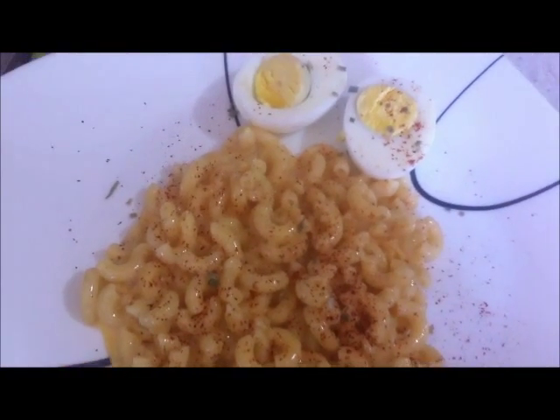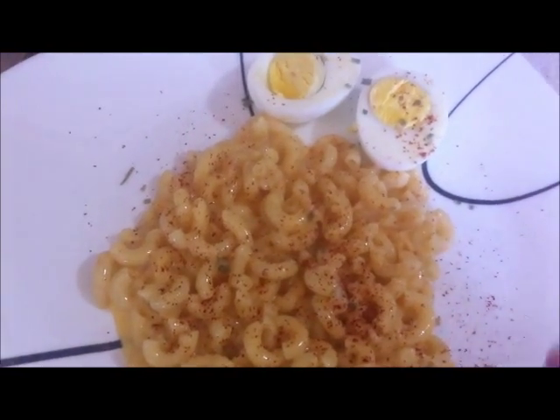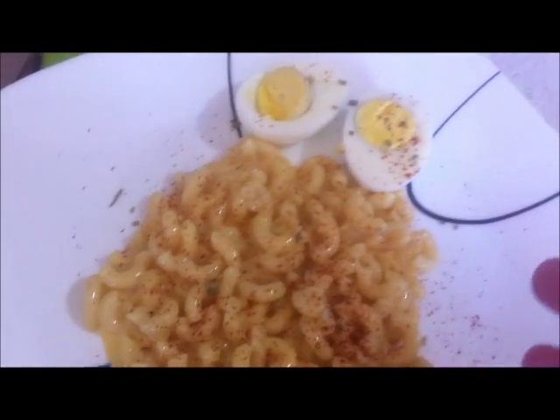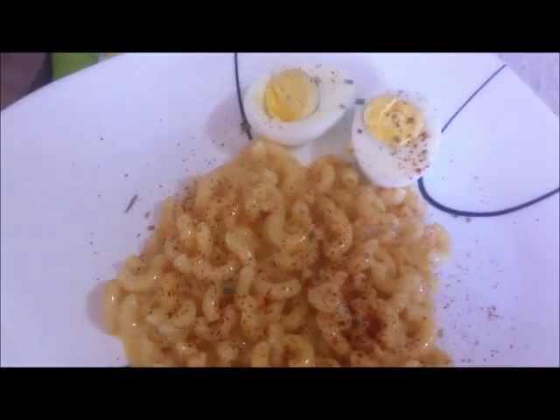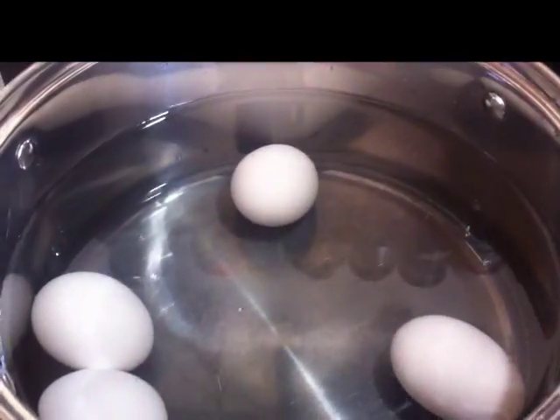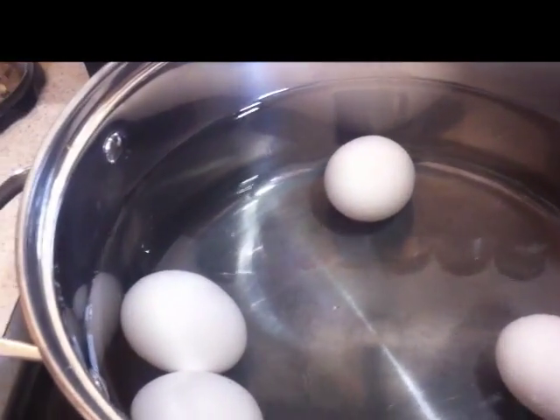Welcome to Chef for One Day, my name is Amy. Today I'm going to show you a quick tip: if you ever have to cook pasta and you happen to eat hard-boiled eggs, you can do both at the same time in the same pot.